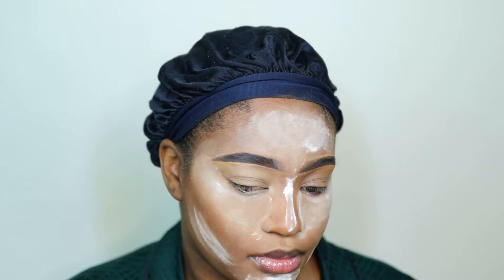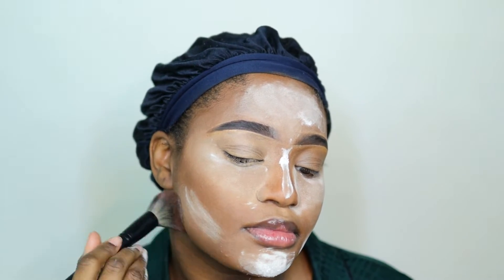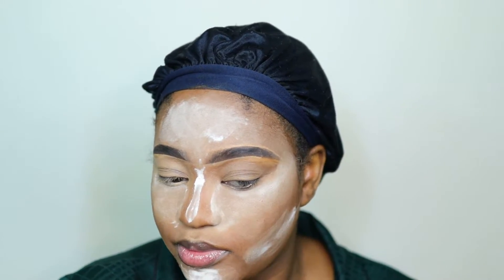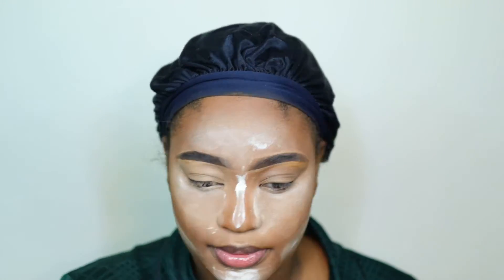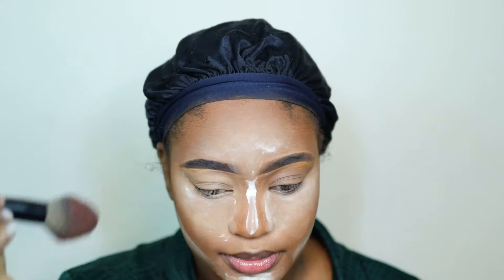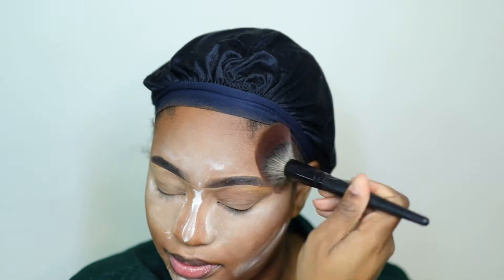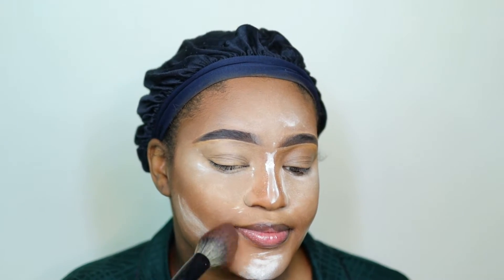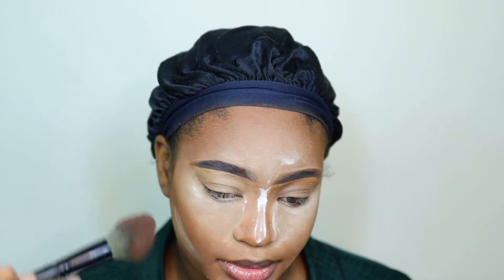Now I'm going into the part that I think is really fun and brings the whole look together. I'm going in with the Morphe bronzer in Trailblazer and warming up my face in all the areas I want to bring dimension back to. With all the highlight it takes away a lot of the shade in your face - and since I'm skipping contour, my bronzers are basically the points that are going to bring the warmth back.